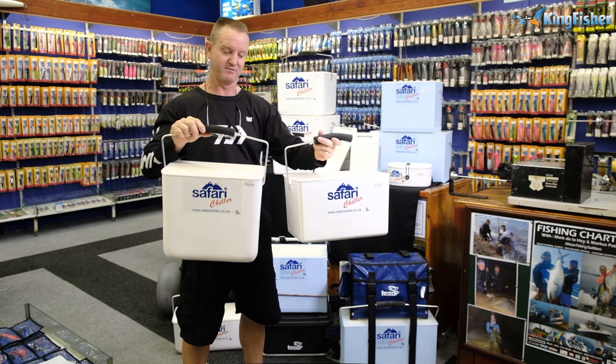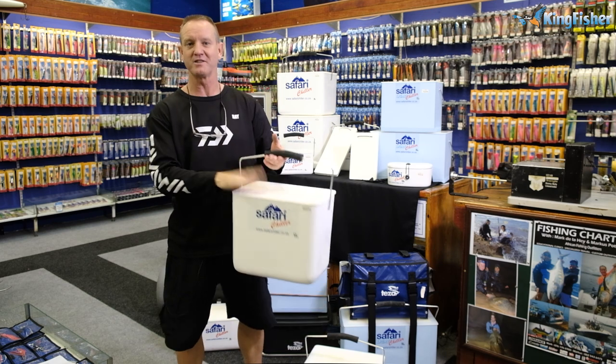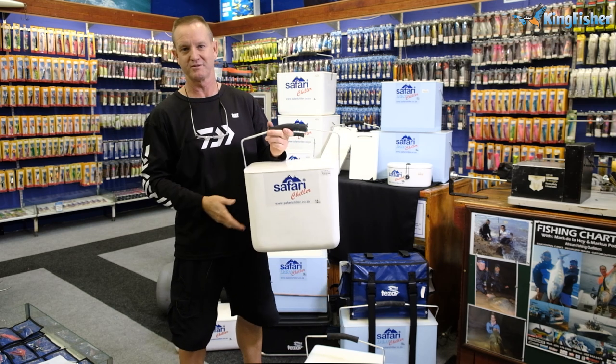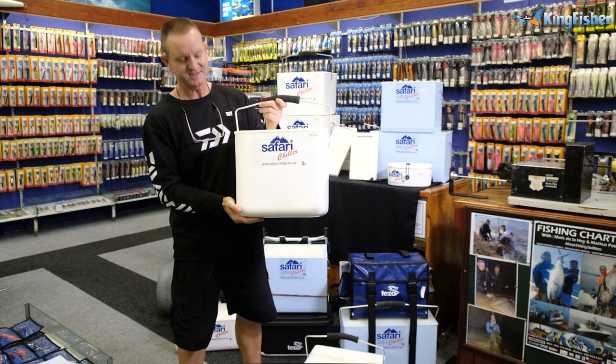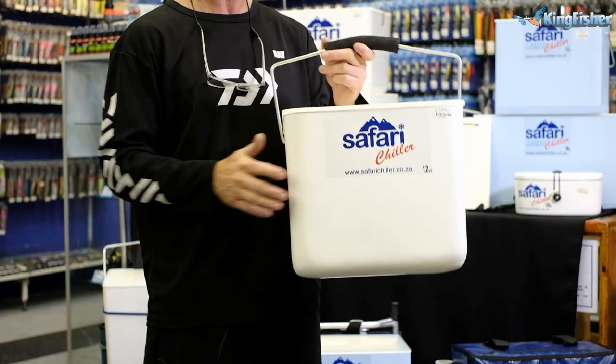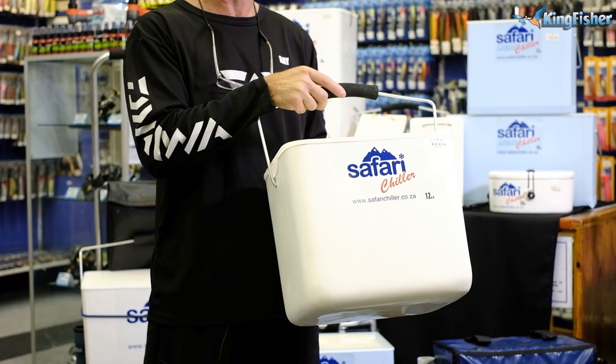This is the 12 liter. Like I said before, the 8 liter is just the cut-down version of the old 12 liter. The 12 liter, if you remember in the old days, was a polystyrene box — it's been around for 30 odd years. This is one of the original Safari Chillers that came out years ago, still around and still very popular with anglers. They last for a very long time.